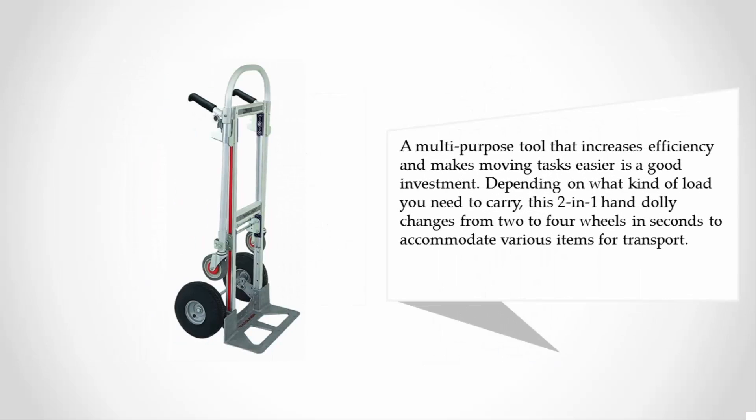A multi-purpose tool that increases efficiency and makes moving tasks easier, it's a good investment depending on what kind of load you need to carry. This two-in-one hand dolly changes from two to four wheels in seconds to accommodate various items for transport.